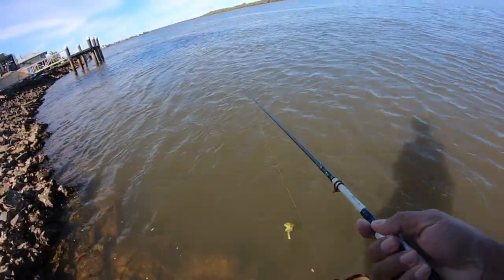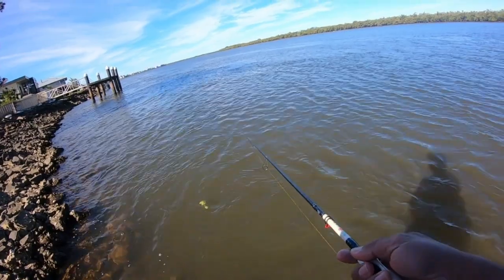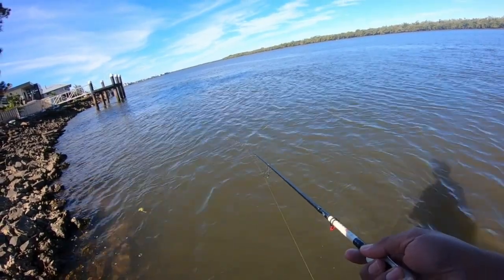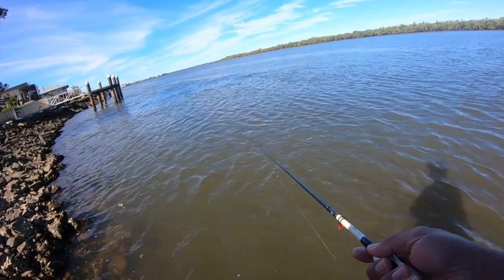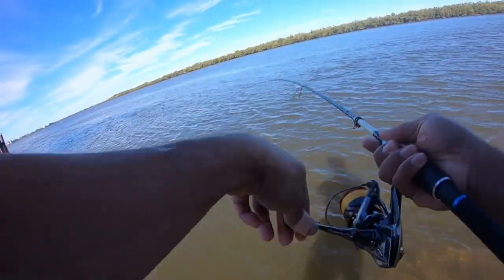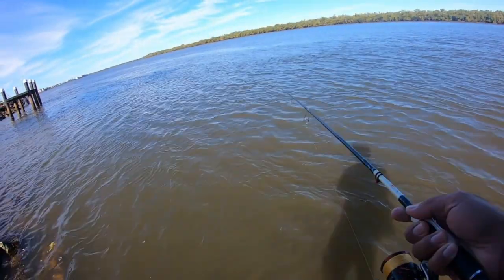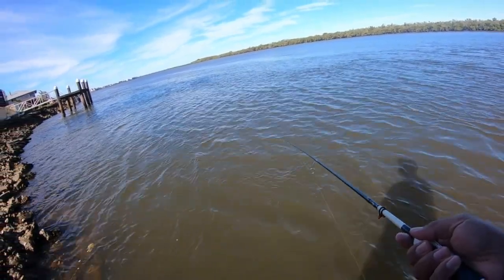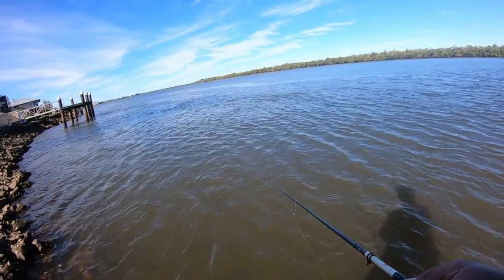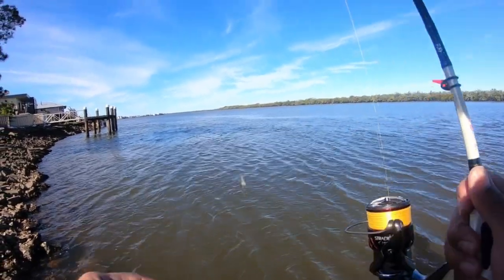Oh look at that cast! Right in the middle of it - that is a perfect cast, ten out of ten. Oh that's it, we're on! Oh no, no, no, no - are you joking? I just tried to drag a bit more and it came off. Oh are you kidding me!